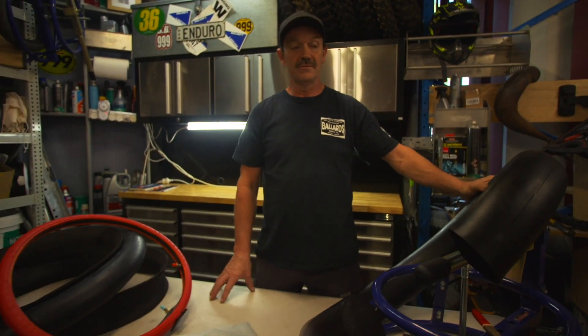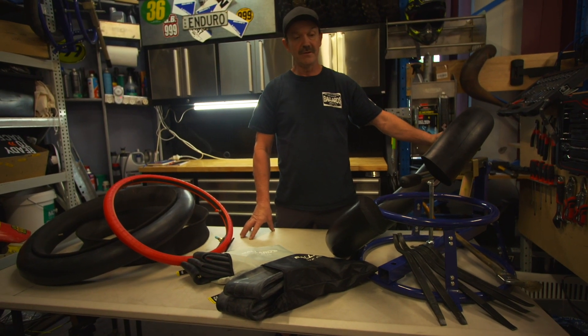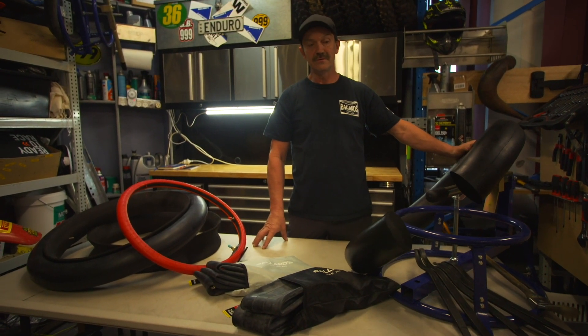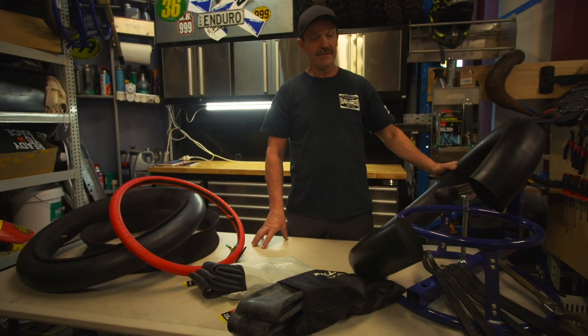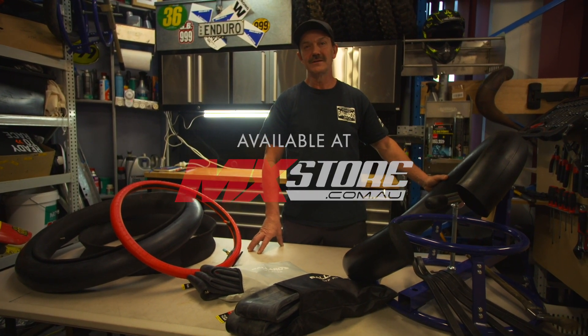So those are the main four products. Have a look at them — it's certainly a different feeling when you can go out there knowing your weekend's not going to be ruined with a flat. MX Store have got all the stuff and more, so have a look online and see what you reckon.